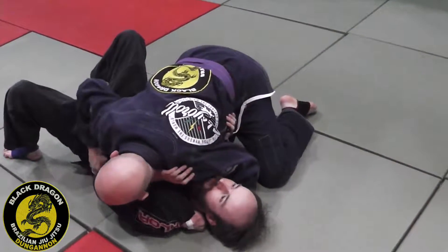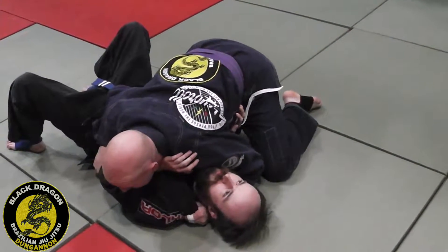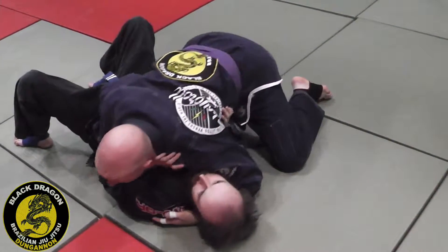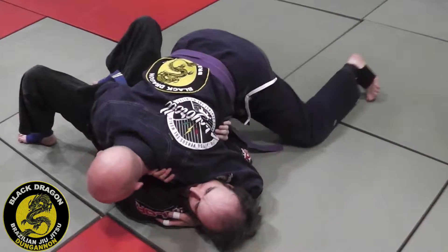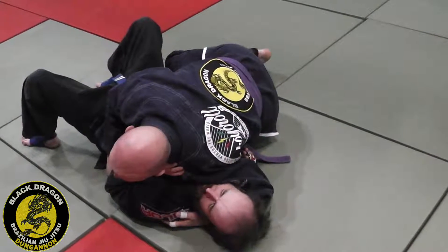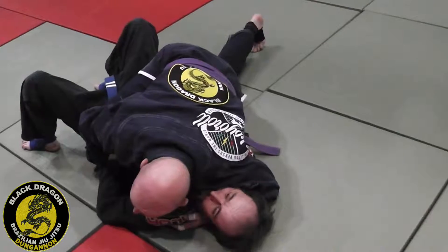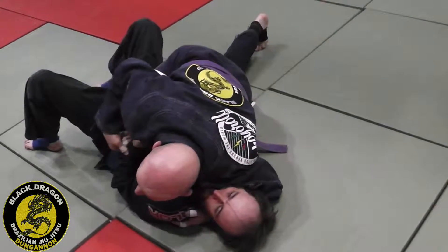I have a grip, we have the pants, heavy cross face, so I'm making Karl look away. My knee comes inside the elbow, and I bring my knee over to threaten him in a mount position. If he doesn't stop this with his arm...